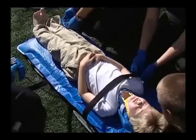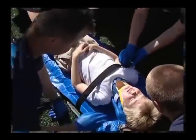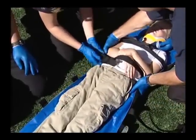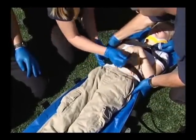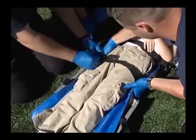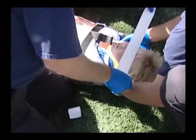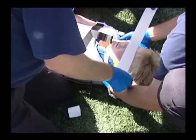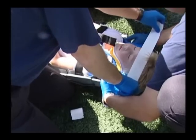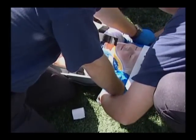The straps of the pediatric mattress come straight across the patient and do not zigzag down the patient. This also allows an individual strap to be unfastened while keeping the other straps secured, which could be beneficial for physicians that need to examine a particular area of the child while still keeping the child securely immobilized. Use of a rigid cervical collar should be a decision made by your local medical director. Medical-grade adhesive tape, either 1-inch or 2-inch in width, can be used to secure the forehead of the patient in the vacuum mattress.